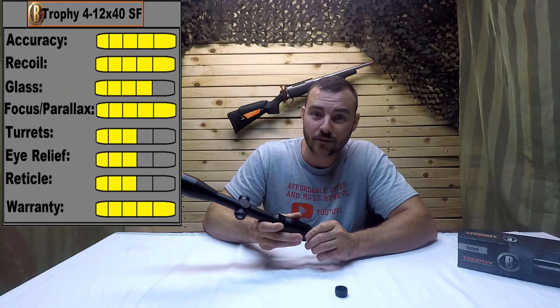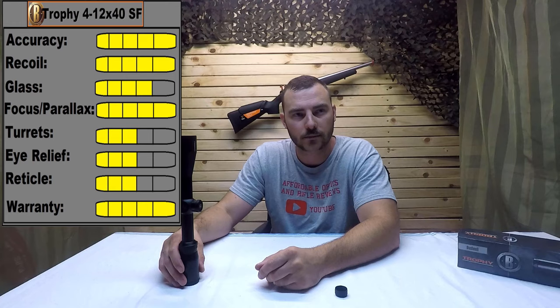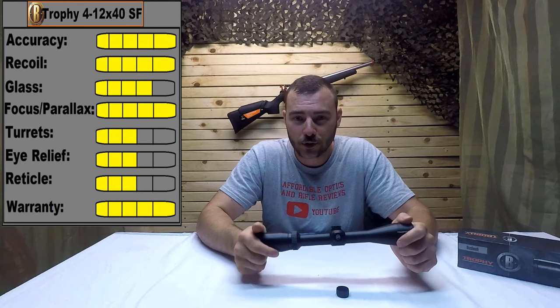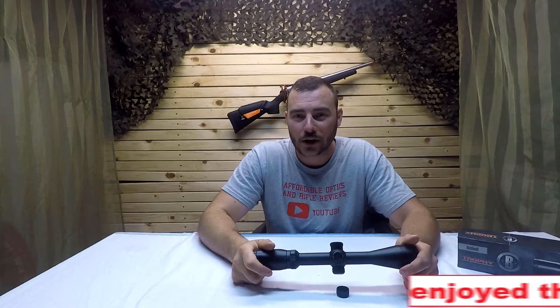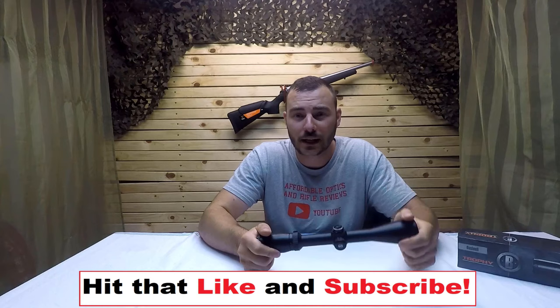For warranty, this is definitely getting a 5 out of 5. As you may have seen in the previous video, the first Bushnell Trophy was defective — I sent it back. I did have to pay for shipping, and Bushnell asks you to throw in an extra $10 in your package so they can ship the replacement back to you, which is a little bit of a pet peeve, but I got a brand new scope out of it. So for warranty, definitely 5 out of 5. Thanks for watching — consider hitting like and subscribe, and leave a comment below with what rifle scopes you'd like to see reviewed on this channel, and I'll do my best to get my hands on them. See you next time.